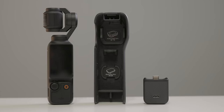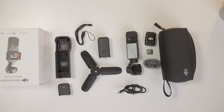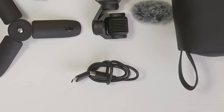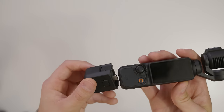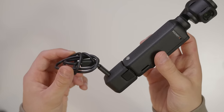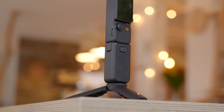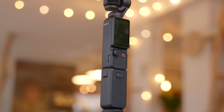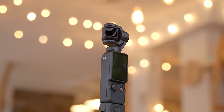You just get the Pocket 3 itself, a hard shell carrying case to protect the screen and the gimbal, a USB-C cable to charge it, a little lanyard, and a quarter-inch thread adapter which has a USB-C pass-through so you're able to charge it while it's connected to a tripod. The value here is still really good, considering this whole kit costs you about $500 and you're getting a pretty amazing pocket-sized camera.